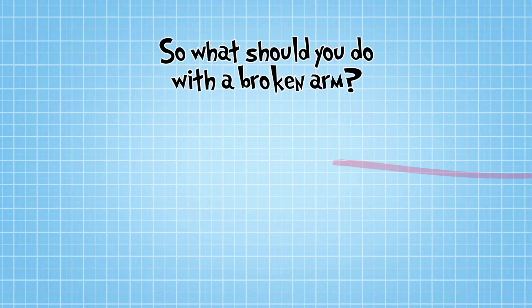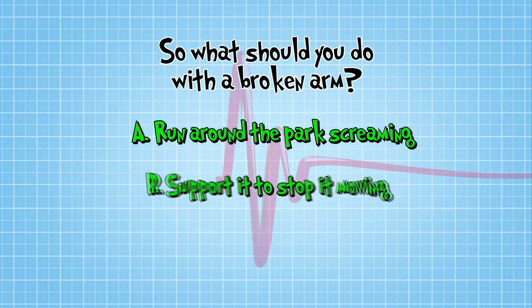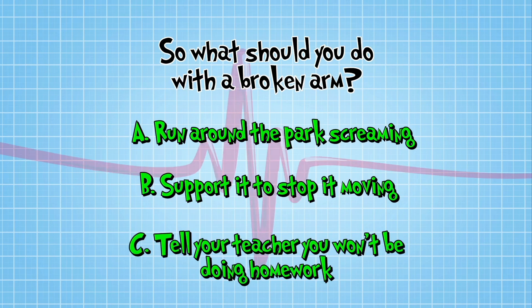So, what should you do with a broken arm? Should you A, run around the park screaming 'My arm's broken!'? B, support it to stop it moving using your hand, some clothing or cushions? Or C, tell your teacher you won't be doing homework ever again?